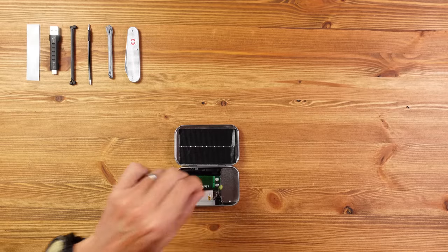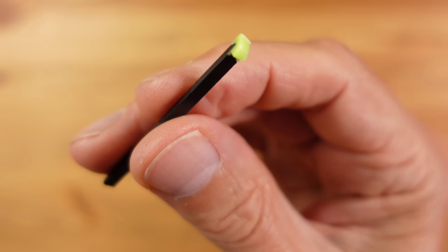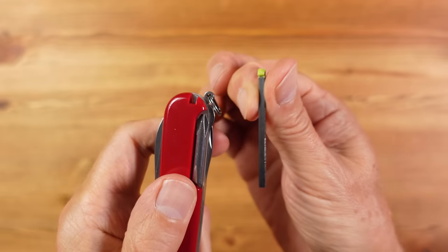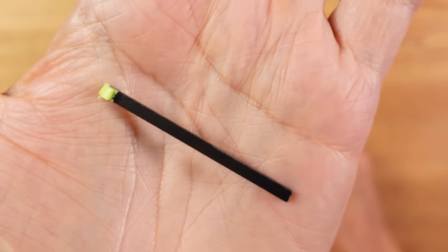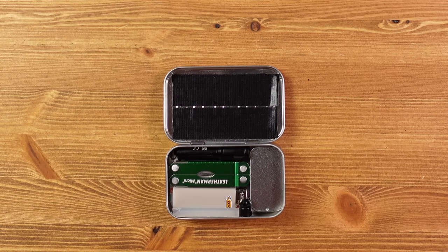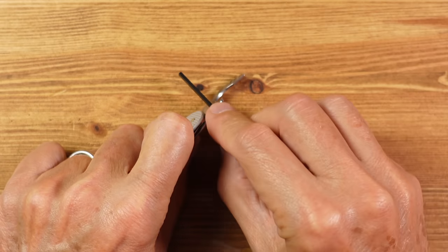I've dropped in a small ferro rod from a company called Tortoise Gear. It's designed to replace a toothpick in a Victorinox, which is why it's so small. This is a backup fire-starting device for this kit, included because there was room for it. We do have a lighter in here which is a much more practical option, but this ferro rod works really well, particularly with the wire stripper on the Victorinox.